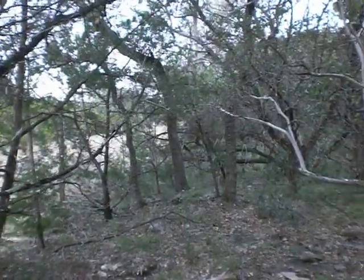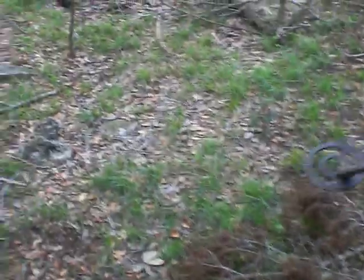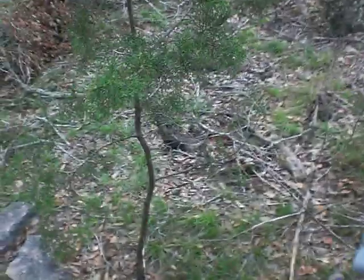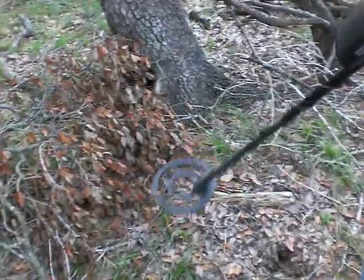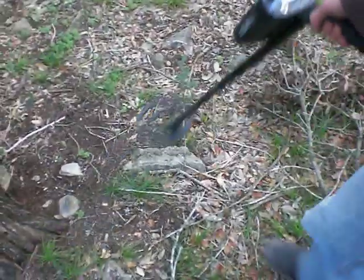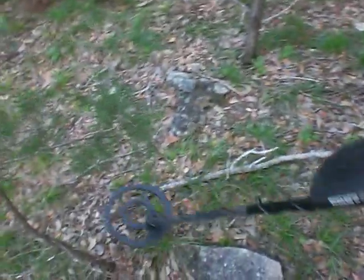All the way over there is a huge open area where we found the majority of the shells. We haven't checked much around here yet, so maybe we can find something. Large trees are a good indication there might be something because they've been here for a while.